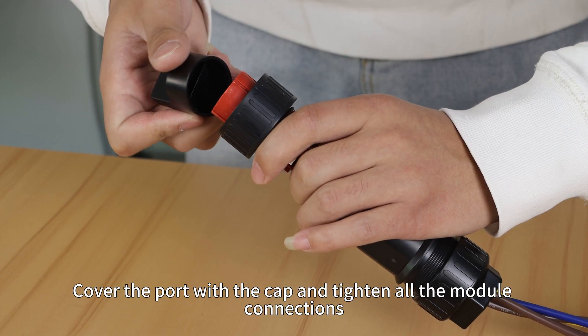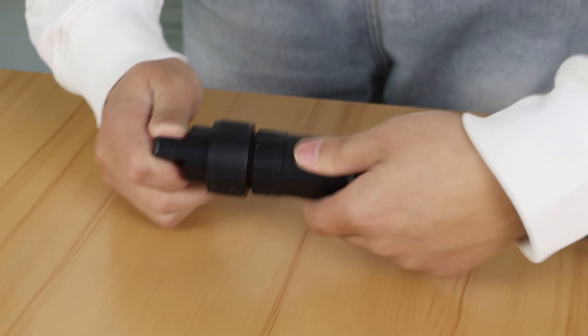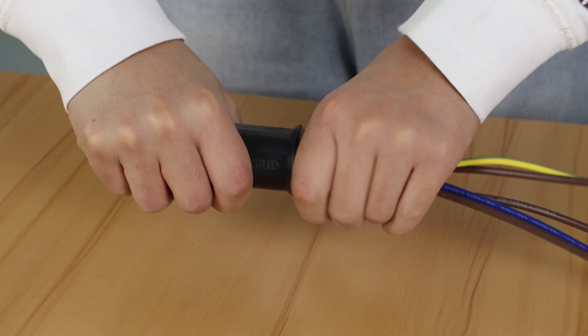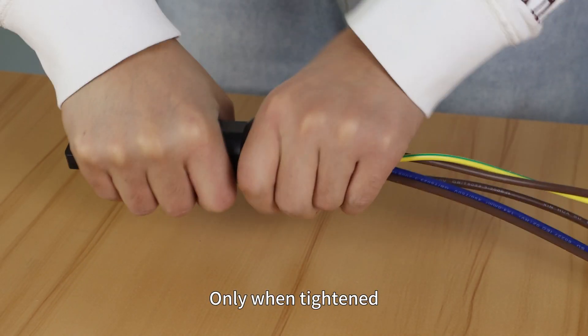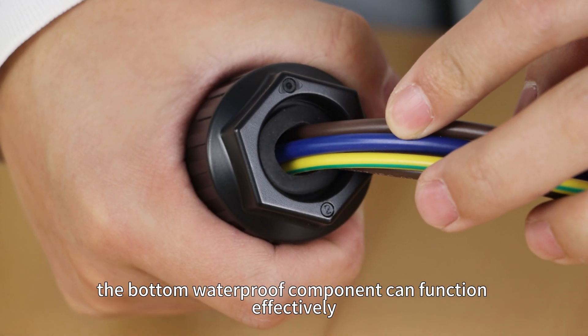Cover the port with the cap and tighten all the connections. Only when tightened, the bottom waterproof component can function efficiently.